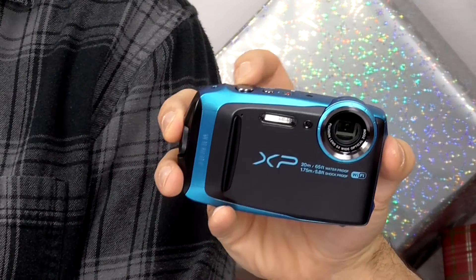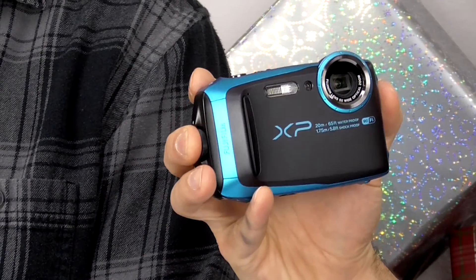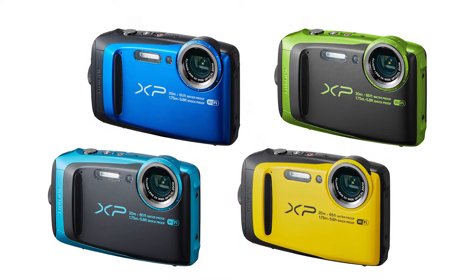Plus this comes in three other colors. Right now you've got what's called the sky blue — it's black on the front with some blue trim around the edge. It also comes in a nice royal blue, as well as a black and yellow and a black and lime green. So it comes in some pretty cool colors.